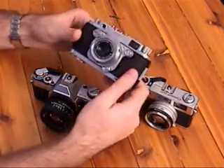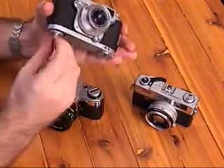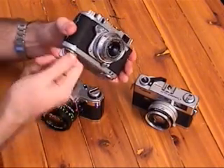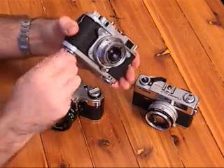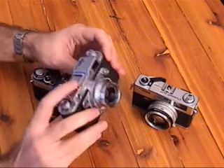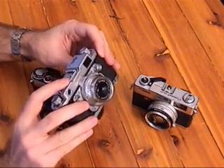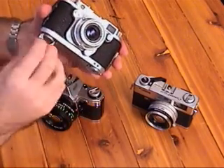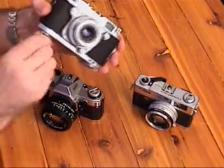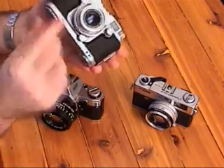Next, the Robot Royal 36 — one of my favorite cameras. Wind it up on the bottom, and then fire away. So you run out, and then you have to wind it up again. It does about 12 shots on a single wind. Fun little toy to play with.